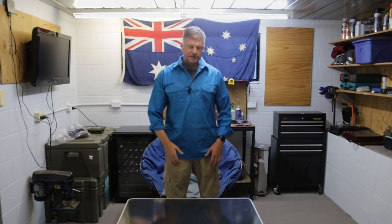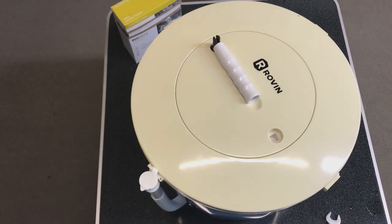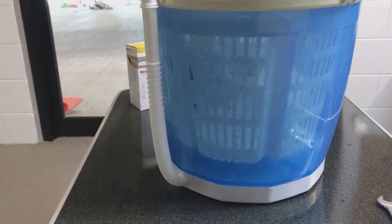G'day. Today we're going to have a quick look at the Roven EcoSpin washing machine. If you're looking for something while you're camping to get the laundry done, then this is one of the options that's on the market.